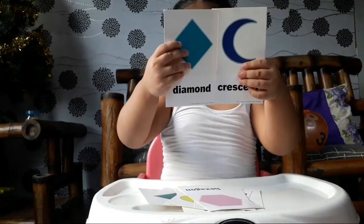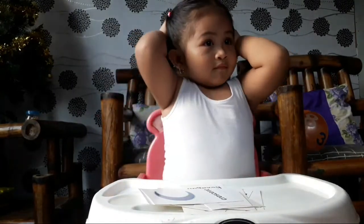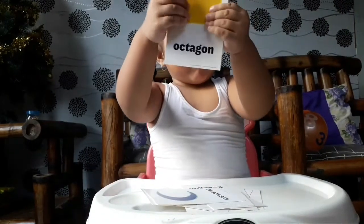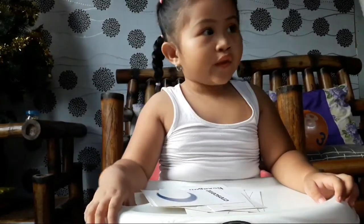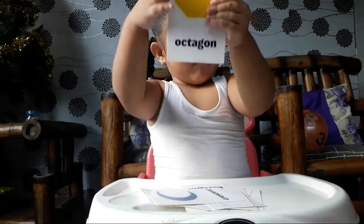Put it down. What about this one — what shape is this? Octagon! Octagon! Show them. Yay! This one — what shape is this? Octagon! Octagon! Show them. Yay!